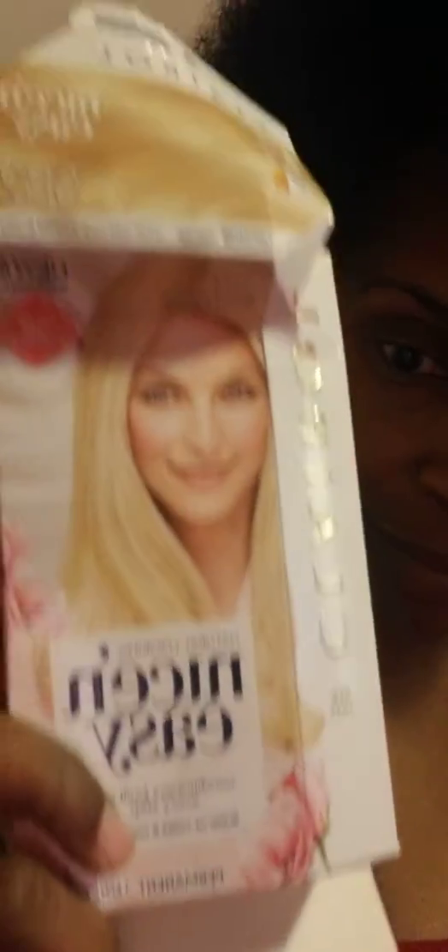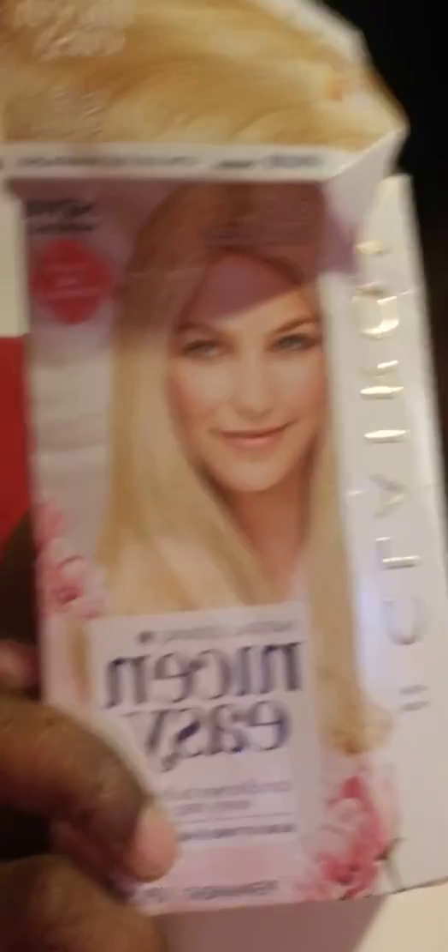This is the bleach coloring I'm using — Nice and Easy. That's what I usually use. So I have it waiting, and I'm gonna go through the process of my first bleaching. We'll see, we'll see.